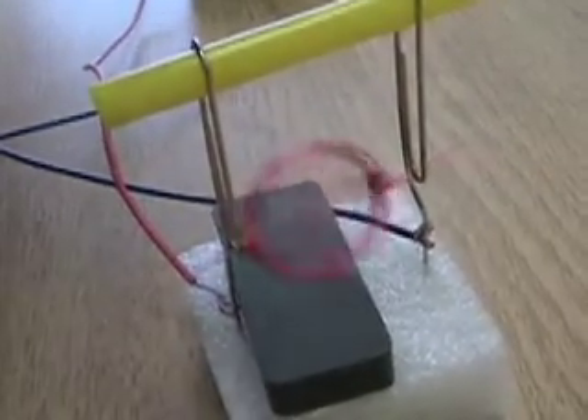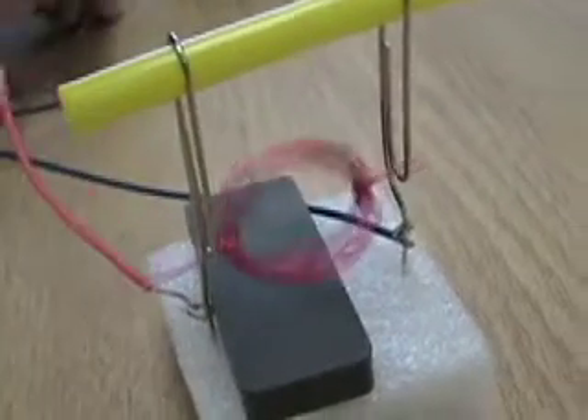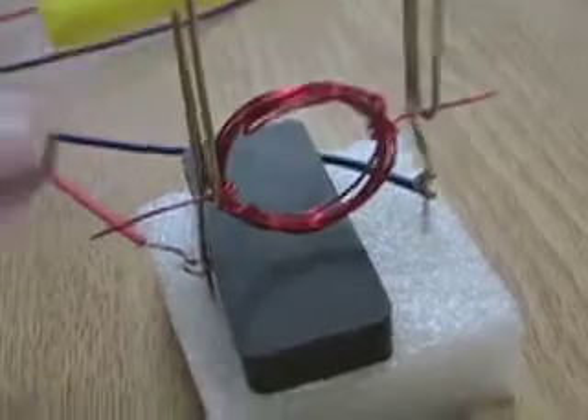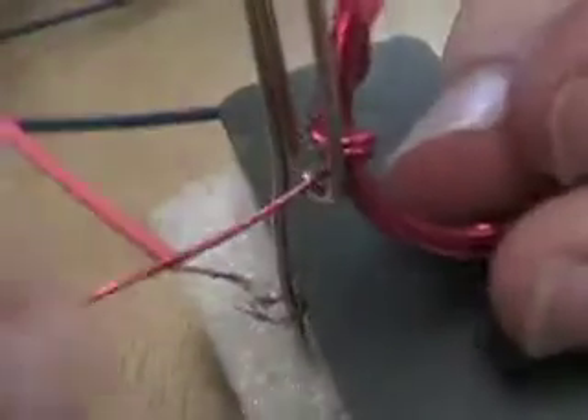Look at that thing go! Did you want to stop it for a second and show me how you scrape the coil? I just use sandpaper and scratched it. On one side — I did it on one side on this side, yeah.